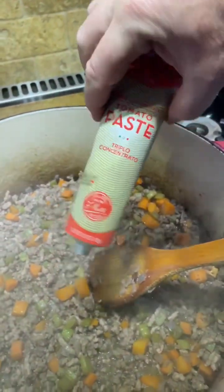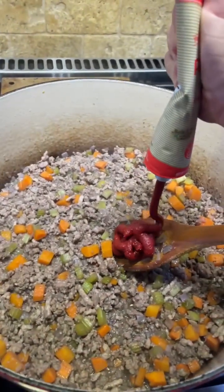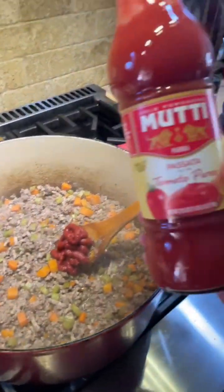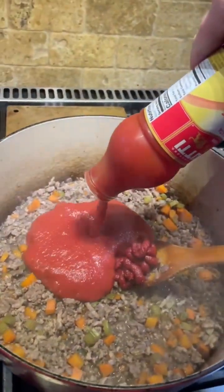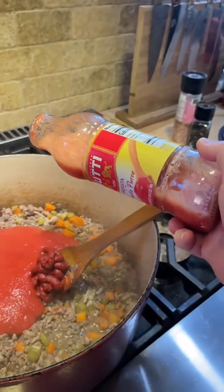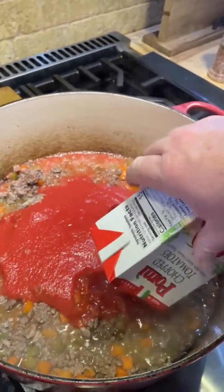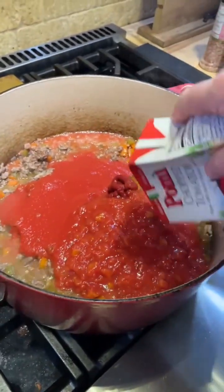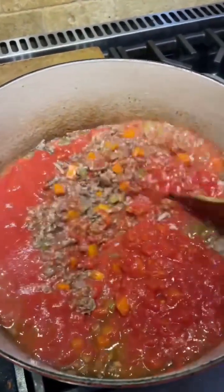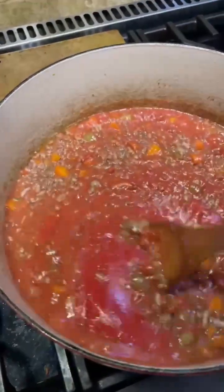Time to add the paste — look at that moody paste. Now the passata — yum — a little bit more, and of course I clean the bottle out. Chopped tomatoes — we probably need some more sauce. But look, we've got all three blended in nicely, and we added another one.